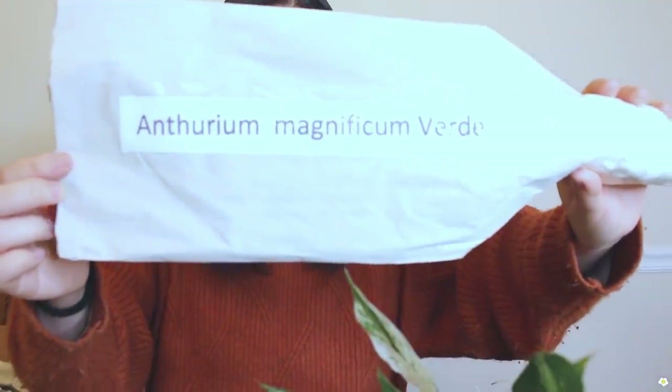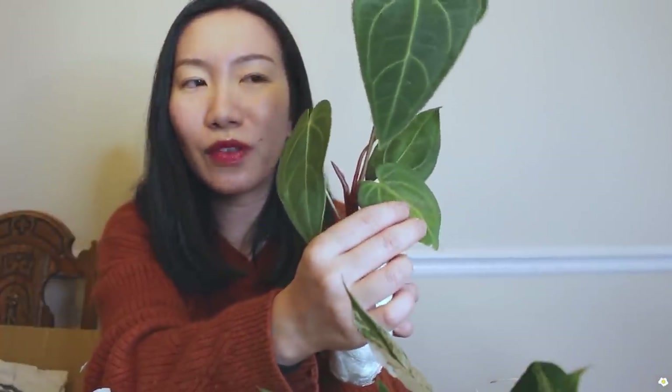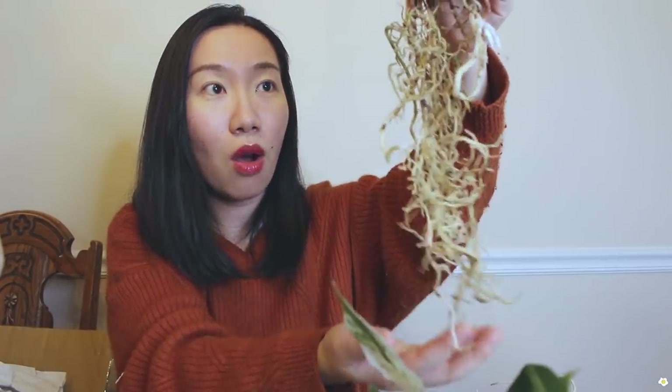Our last one is Anthurium magnificum verde. The leaves are gorgeous — one, two, three, four, five — five leaves, and here we have a baby leaf on the way. It doesn't look yellow at all. This little leaf is a little bit yellow — I don't know if it can make it — but it still feels pretty firm. All the leaves feel very nice. The roots are looking great, so plump and very long too.